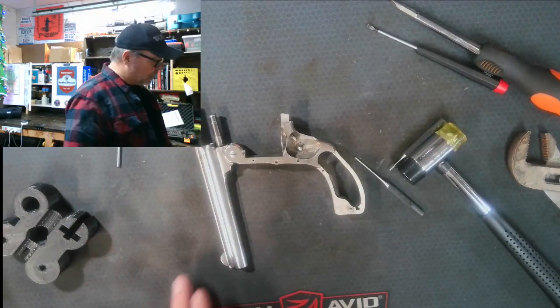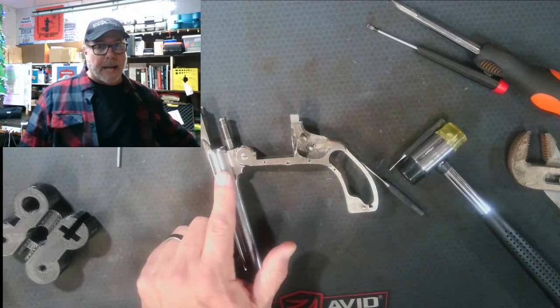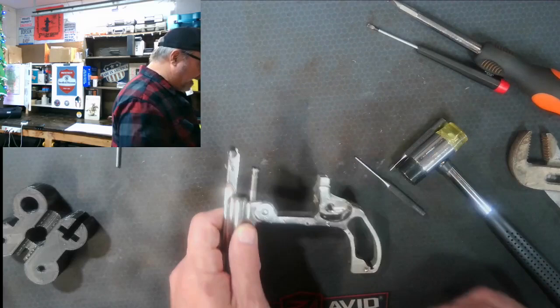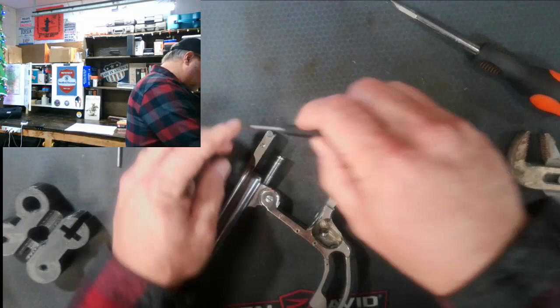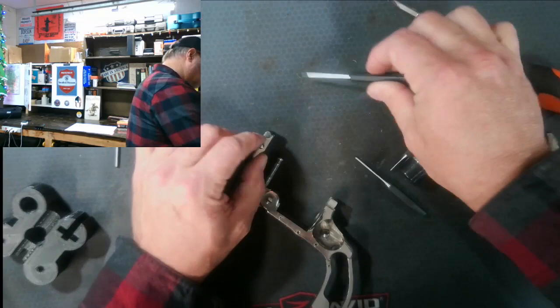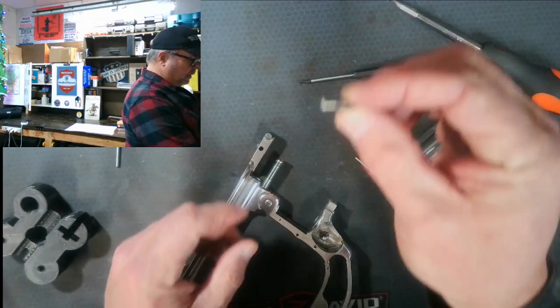We are now at the point where we've completely disassembled the gun. You could take it further and remove the barrel, but there's no reason to here. There's another spring inside that drives the extractor when you break open the firearm — we're not going to take that out. The only other thing we want to take off is the top break latch. There's a screw holding it in place — I'll take that out. It's a pin and screw that slides all the way through.